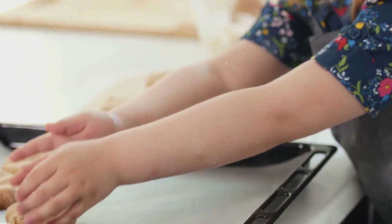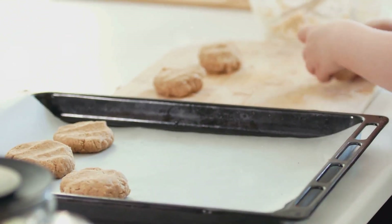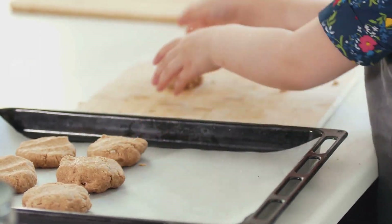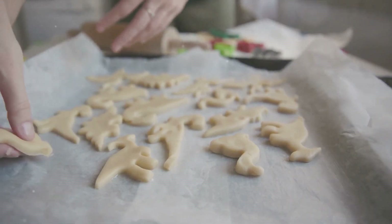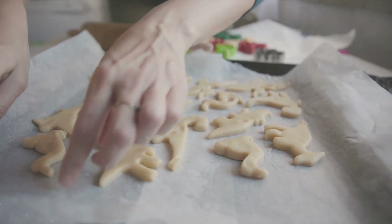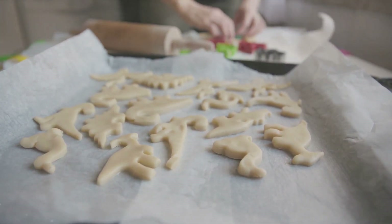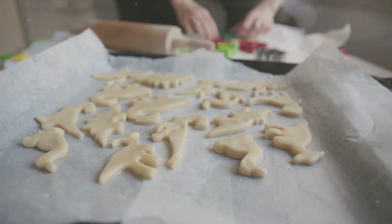First off, prepare your baking sheets. The secret to perfect cookies that don't stick to the pan is lining your baking sheets with parchment paper. It's a simple step that makes a world of difference — not only does it ensure your cookies slide right off the pan, but it also makes cleanup a breeze. Just pull off the parchment paper and your baking sheet is practically clean. No scrubbing required.